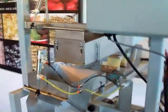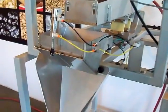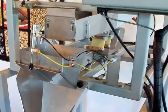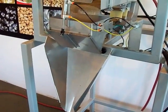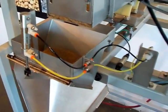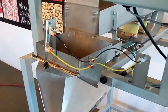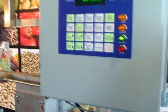Going back to the scale, I just have a dump bucket here that I'm dumping into. The machine comes equipped with a foot pedal — nothing happens until they step on the pedal. They step on the pedal and the scale starts over. There it is again — 7 ounces, 8 ounces. The operator would put the bag under the funnel, step on the pedal, and it starts over. You can hear the vibrator kicking on. 8 ounces again.